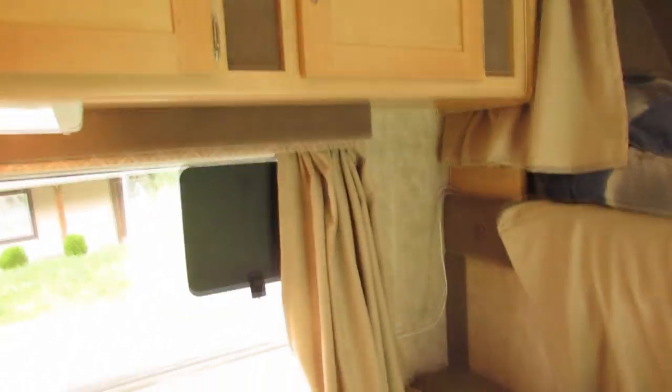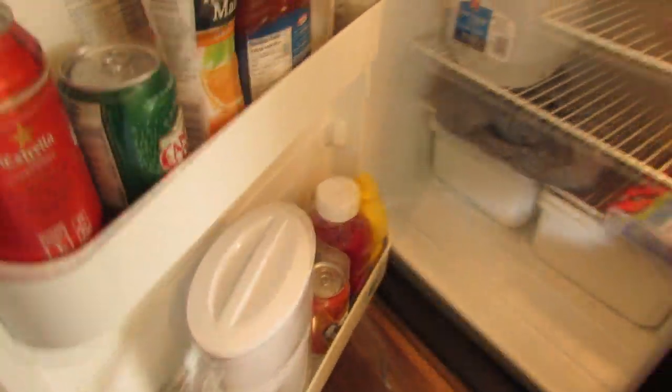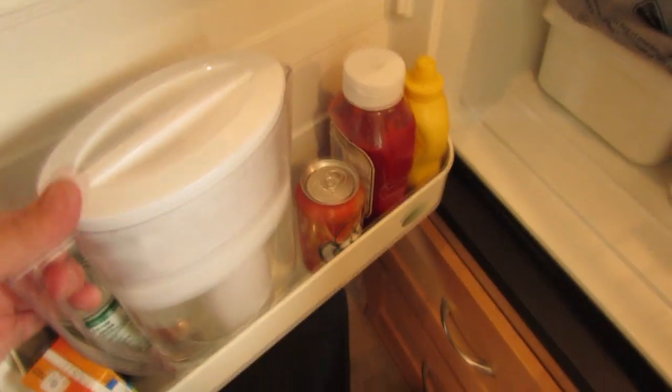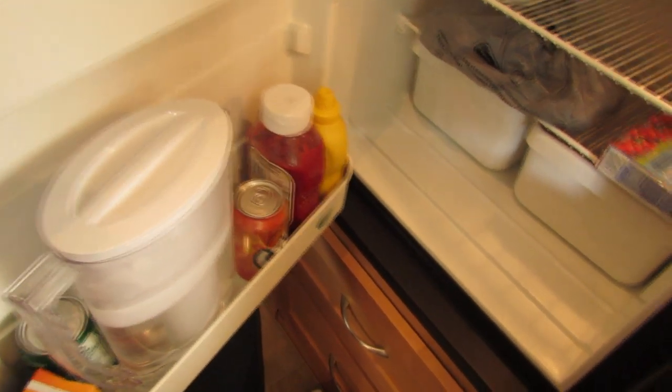This is kind of what it's starting to look like — a little more lived in. I recommend these slim-size Brita water filters. The big wide ones don't really fit in these RV fridges, but the slim one works excellent.